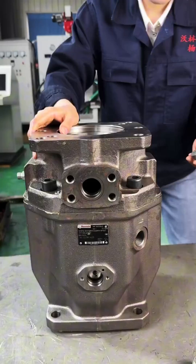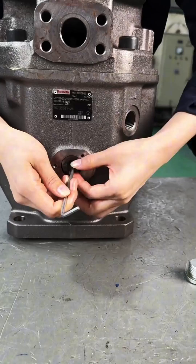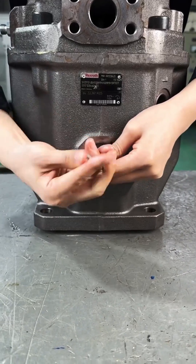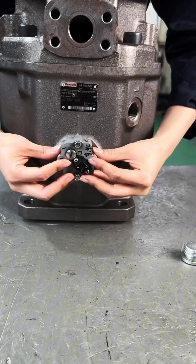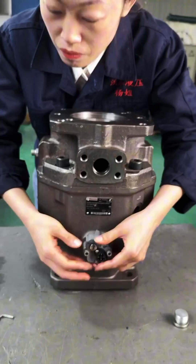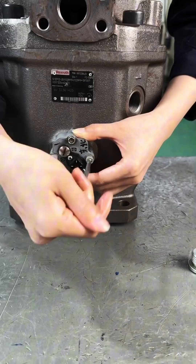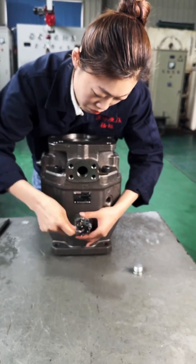Reassembly: Follow the manufacturer's assembly instructions carefully, ensuring proper alignment and orientation of each component. Use the recommended torque values and tightening sequences for fasteners to avoid over-tightening or damaging parts. Install new seals and gaskets as needed, ensuring they are correctly seated and free from defects.